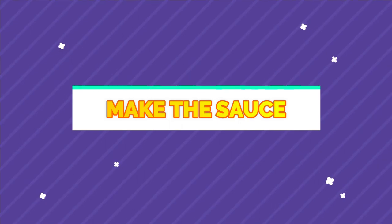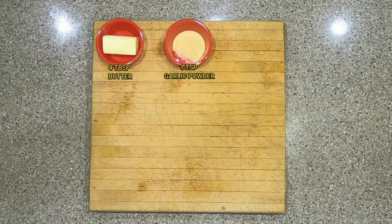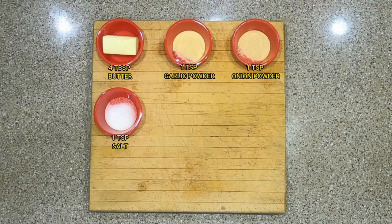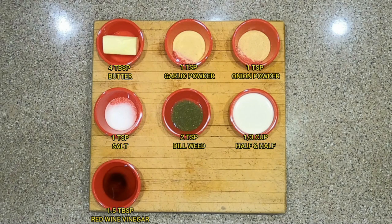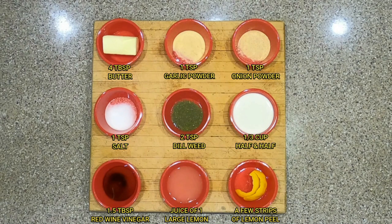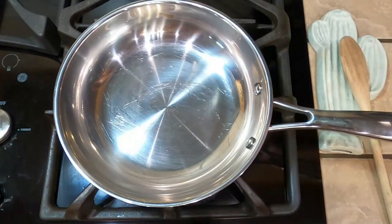So we have 15 minutes to prep the sauce for the crappie, which is the perfect amount of time. You'll need: four tablespoons of butter, one teaspoon of garlic powder, one teaspoon of onion powder, one teaspoon of salt, two teaspoons of dill weed, one-third cup of half and half, one and a half tablespoons of red wine vinegar, the juice of one large lemon, and a few strips of lemon peel. See, I told you I could do better — this yields about one cup of sauce, which will coat enough crappie fillets to feed about six people.